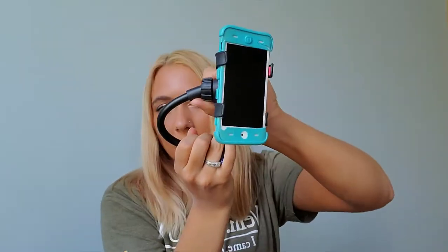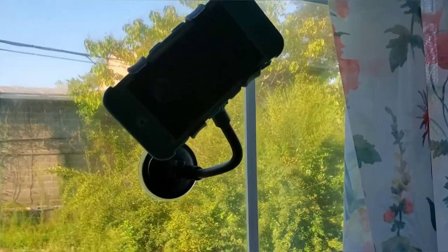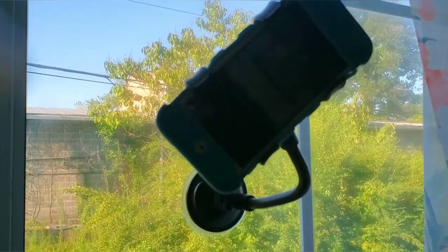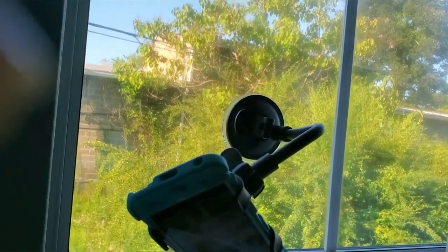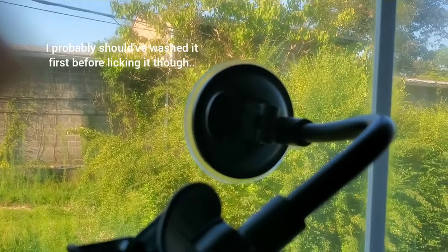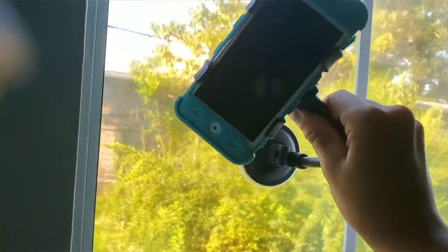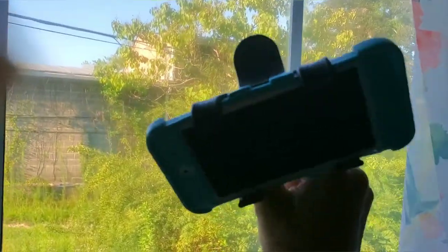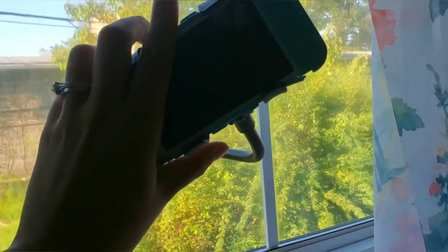Since it moves you can adjust it however you want. I'm going to test how it sticks — I put it on my bedroom window, not my car windshield, just because it was right next to me. As you can see it went on pretty well and it's pretty sturdy. I licked it before sticking it on, and there's a little button you push down for extra suction. You can move it however you'd like and it's pretty sturdy — thumbs up. Seems like a good product and I'm sure I'll get a lot of use out of it.